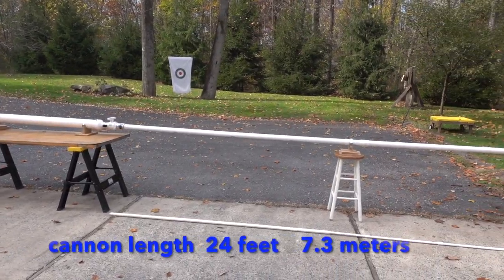Now that we've figured out how to make the egg go straighter, I think our future goal is to try and get the egg over 500 miles an hour. Hopefully, this cannon will do the trick.